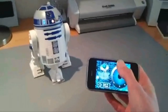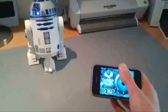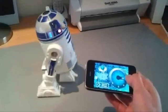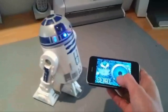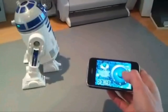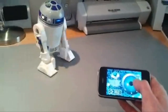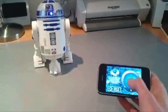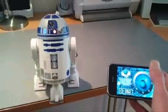So this is the joystick. While he's in this mode he will also detect the edge of the table.